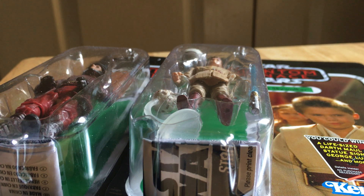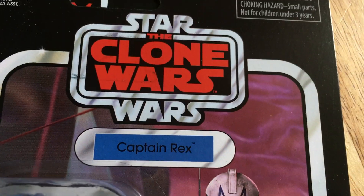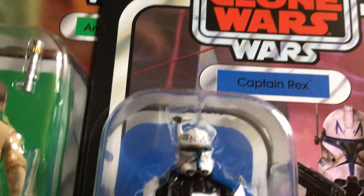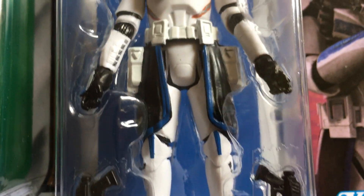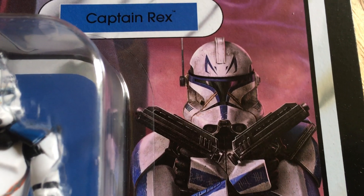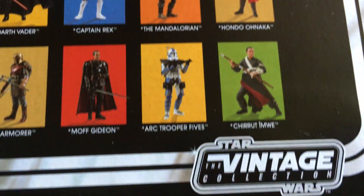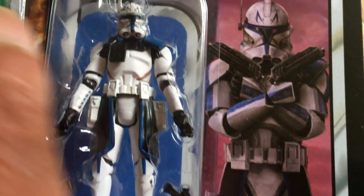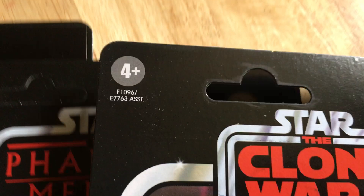The next one is Captain Rex - I know this is an older one of the modern line, but it's one I've always wanted. I think this is just the Black Series figure with a bit of paint added to it, but it's the card back that's really nice. Great image there - Clone Wars Captain Rex, he's VC-182.